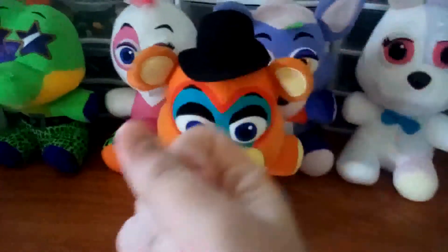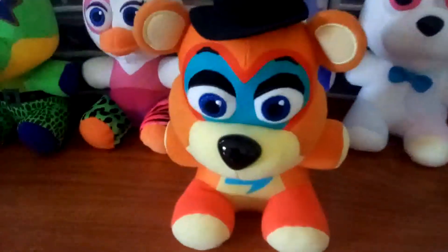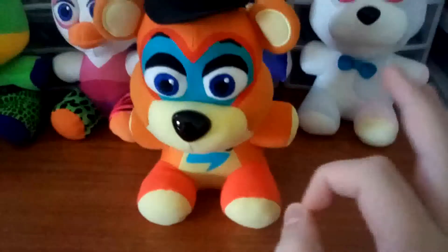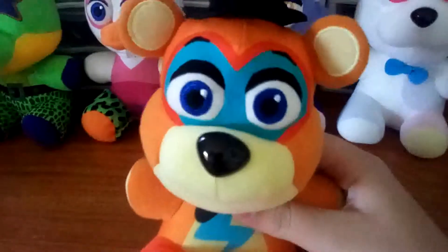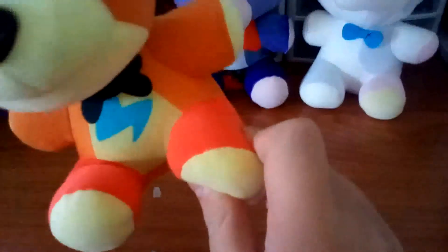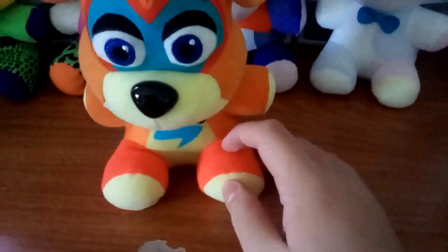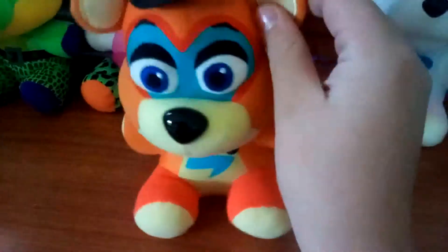Without further ado, let's get into the review. First up we got Glamrock Freddy. I'm going to say this off the bat — I am the kind of person who is proud of detail. Yeah, there's a bunch of stuff missing, but I got to admit it looks interesting. They actually took the time to put the leg warmers on.